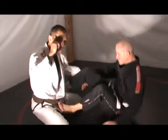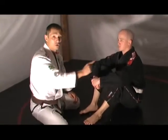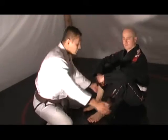In order for me to defend, I just keep my head close to his shoulders. That's what's preventing the chimera.